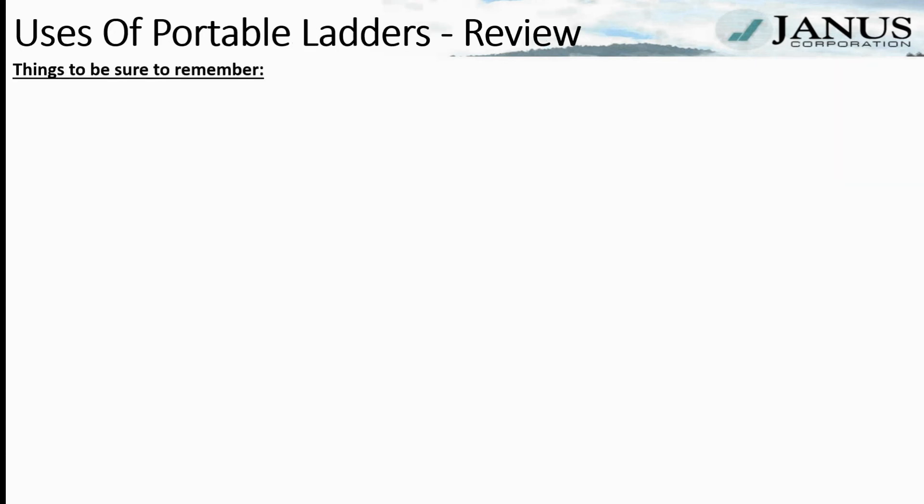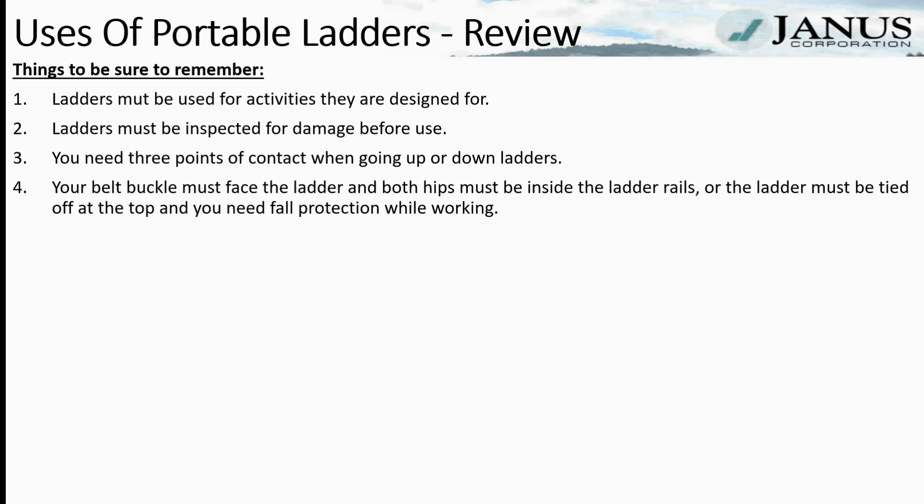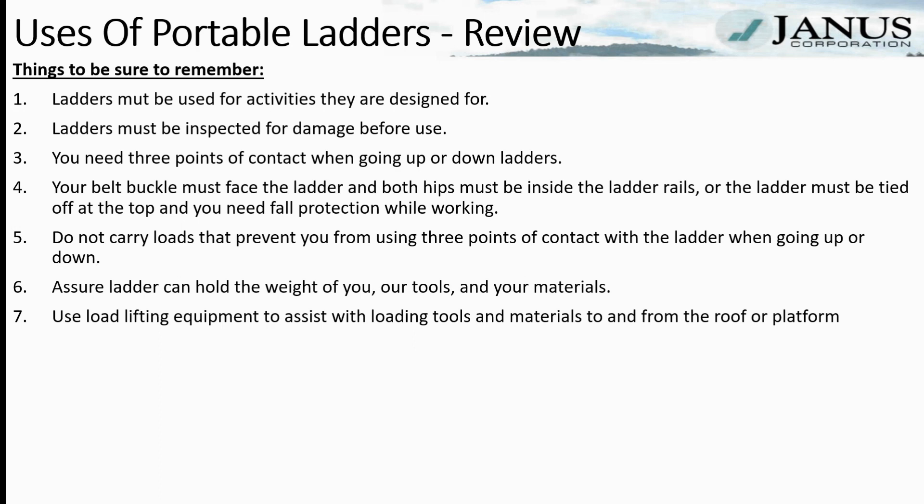Things to remember: Ladders must be used only for activities they are designed for. Ladders must be inspected for damage before use. You need three points of contact when going up or down — two hands and one foot, or one hand and two feet, but no bellies. Your belt buckle must face the ladder and both hips must be inside the ladder rails, or the ladder must be tied off at the top with fall protection. Do not carry loads that prevent three points of contact. Ensure ladders can hold the weight of you, your tools, and your materials. Use load-lifting equipment to assist with loading tools and materials to and from the roof or platform.